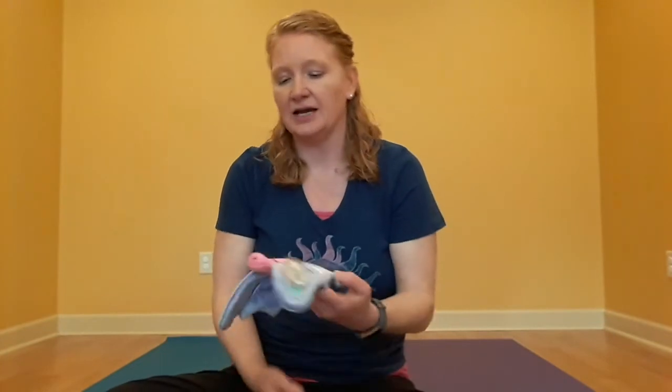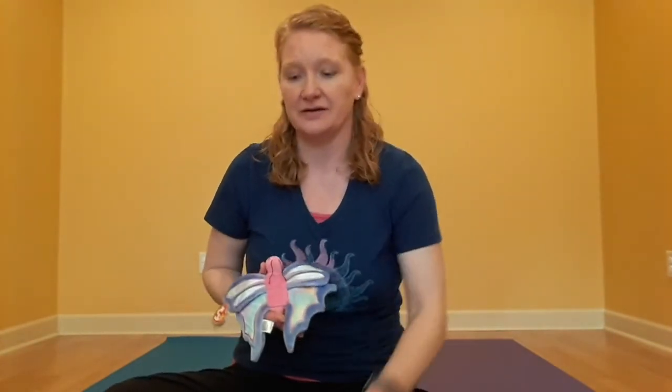Hello, Children's House friends, and welcome to mindfulness. Remember you'll need to find a little space at home where you have room to move around, and if you'd like to bring some stuffed animals for our belly breath at the end, see if you can find something from home. Today I brought Flutter the butterfly and Bucky the beaver.